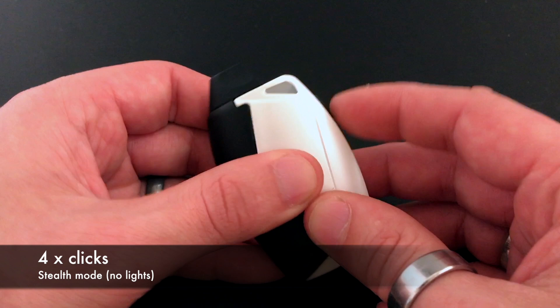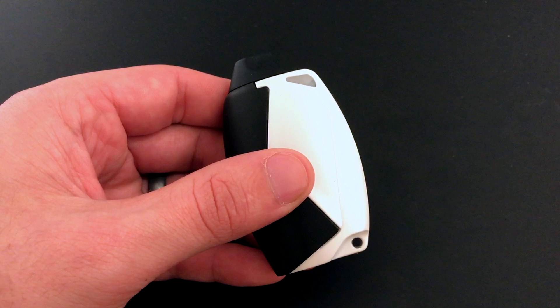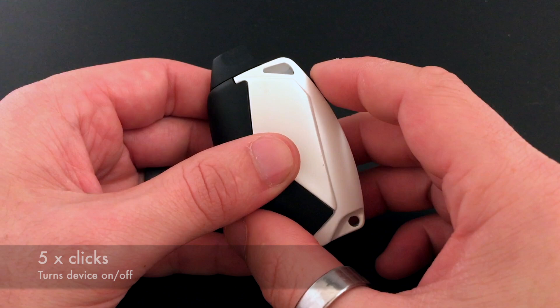To put this device in stealth mode, all you have to do is click the button four times. It'll flash white and then fade out slowly. Anytime you push the button now, no lights will show. I use this one when I'm driving late at night — I don't like the distractions of lights in my face when I'm driving.